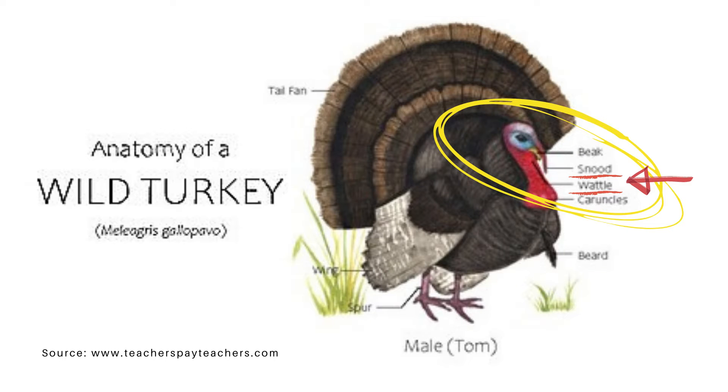Hold everything! I just learned about wild turkey anatomy and I need to share it with you. The red flap that goes over the beak is called the snood. The red flap on the neck is called the waddle. And the things underneath the waddle are called crunkles. Amazing. Okay, back to our video.